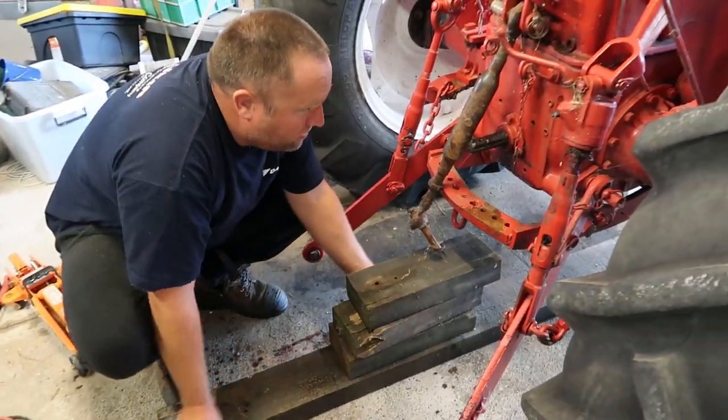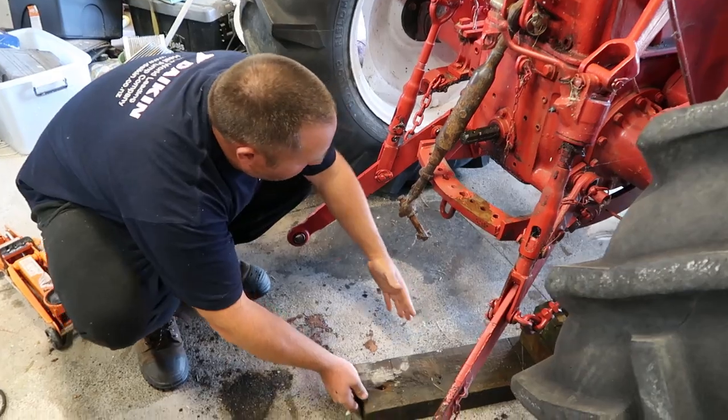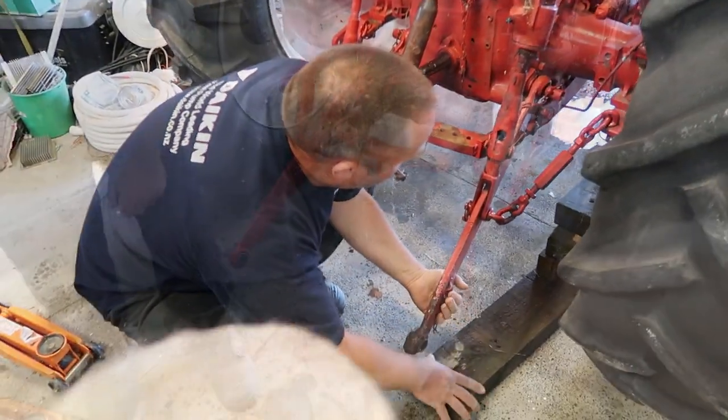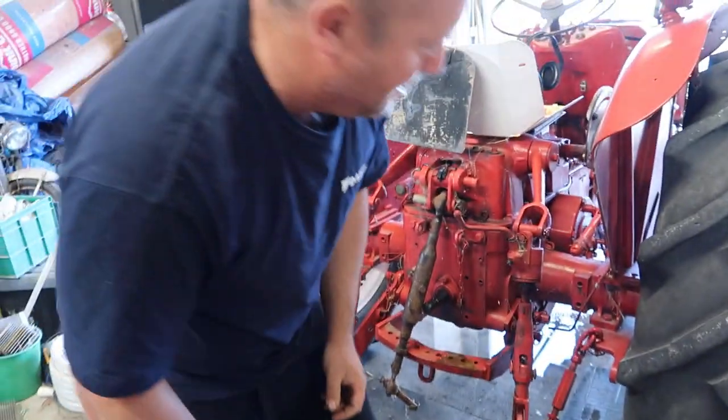So if you're thinking, gee he's not using the right jack for the job — the reason is I did have the right jack for the job, but it's broken. Which just makes life that much more awkward.